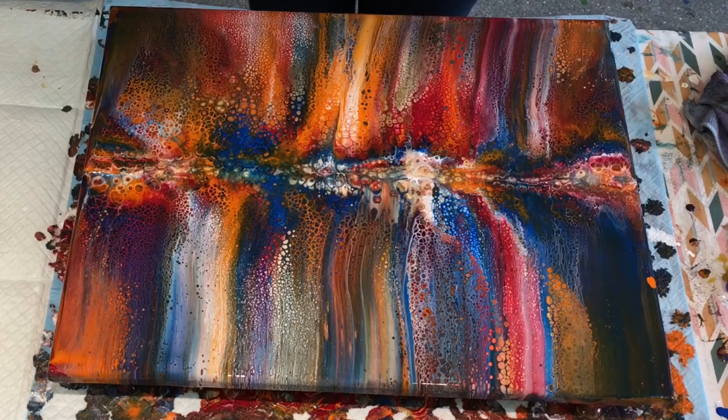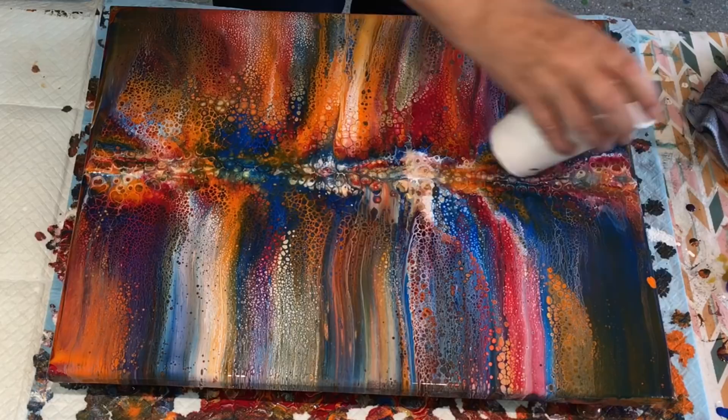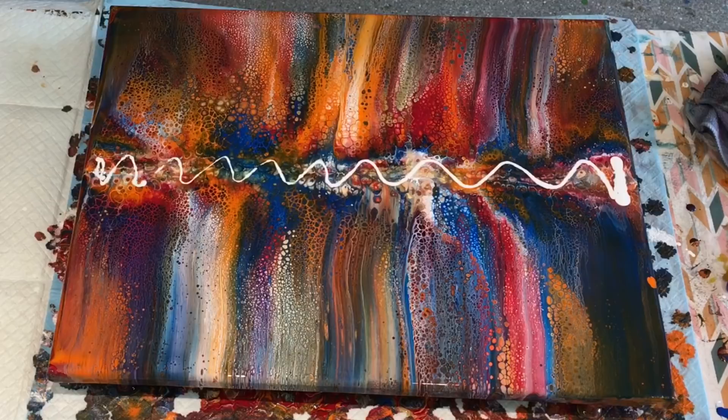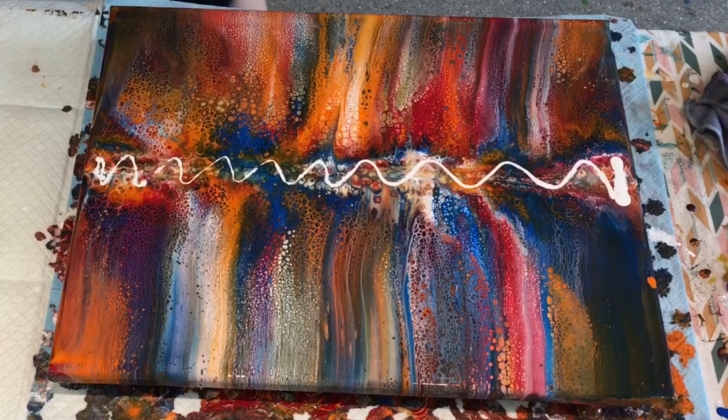I am just going to try with ordinary white paint with the normal mixture that I've used, to swipe down. It's just a trial. And that's all — when you're in the mode for your art room and you just want to experiment with things, nothing should stop you.